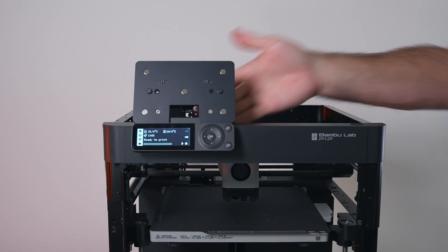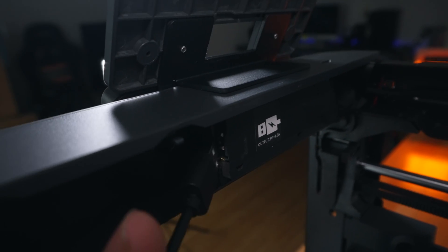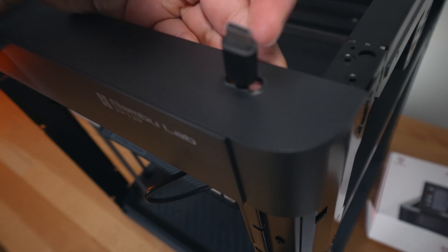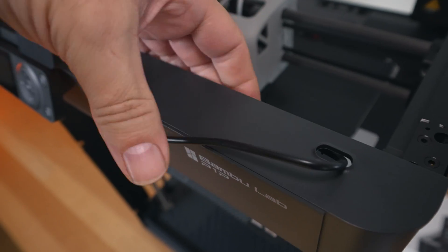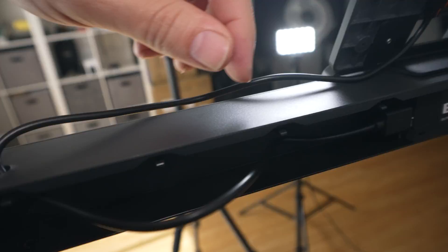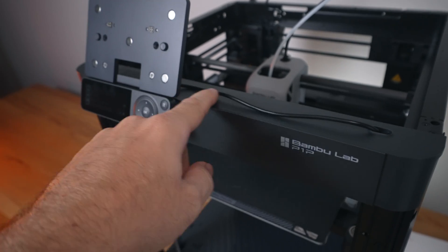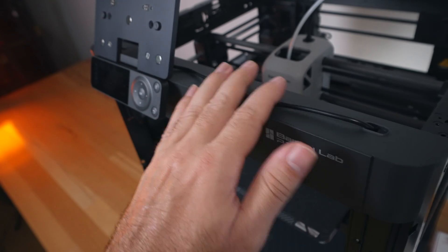Next we run the USB wire in the back. There is a USB power output on the printer, so we plug that in. There's a hole that the wire and plug can go through, and it travels the other way to plug into the back of the holder. There are also little clips on the printer that the cable can clip into, which is quite nice — it's almost like it was designed to be an accessory for this printer.